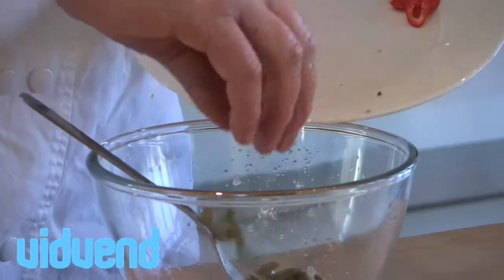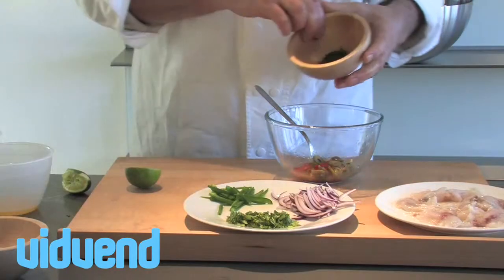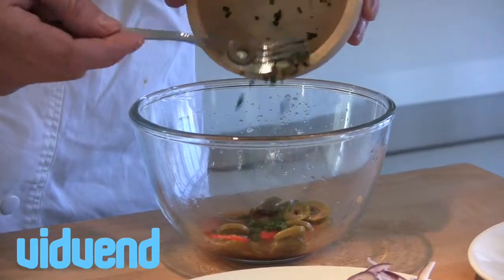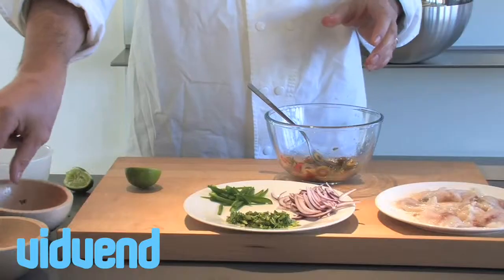We're also going to add in some olives. I'm using olives that are stuffed with pimentos today. You could use plain olives, black olives, whatever you feel comfortable with — just make sure to remove the pips. I also added in a little bit of diced chili. Just remove the seeds from the chili and dice it into little slivers.